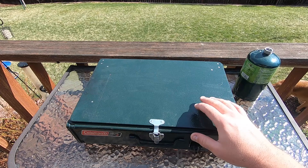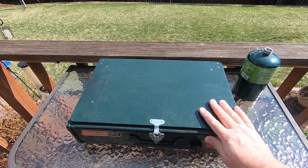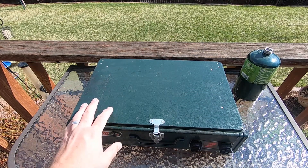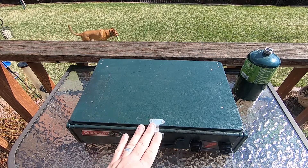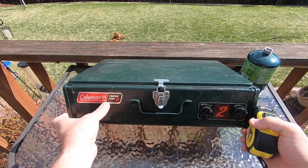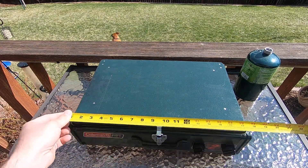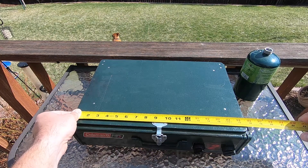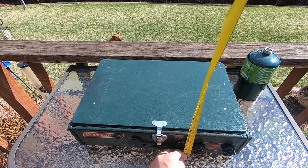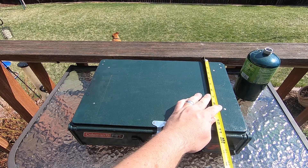Let's start with the old Coleman, which is from about 1992 to 1994. They've made these for quite a long time and make a newer version that is generally the same between each iteration — they may change some of the latching or the burners a little bit, but they're generally the same. This is a Coleman propane stove, pretty basic, pretty generic. Width is 17 and 7/8 inches, height is 5 and 1/4 inches, and depth is 11 and a half inches.